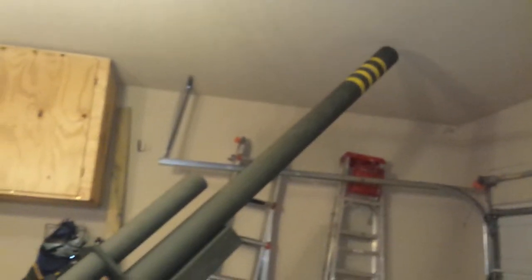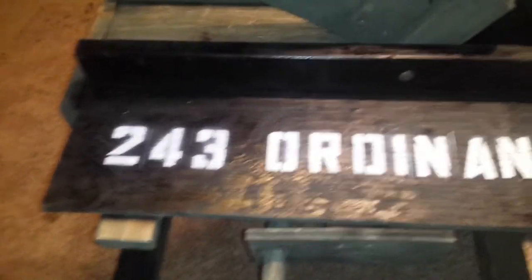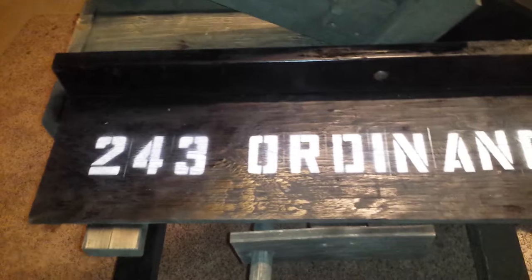It's a pretty fun howitzer. I shoot mortars out of it. The '243rd Ordnance' marking is actually from the TSA chapter I was assigned to — that was chapter 243. Pretty cool.